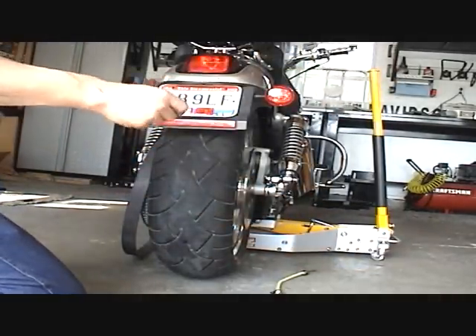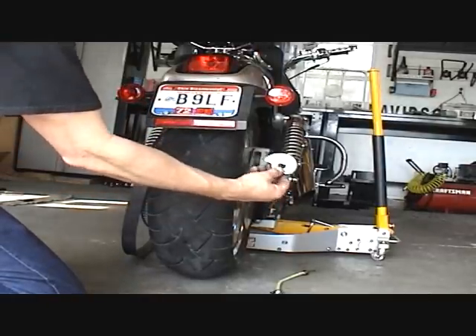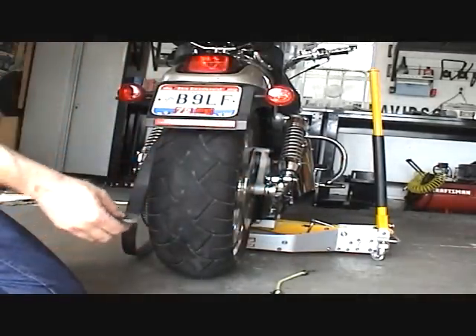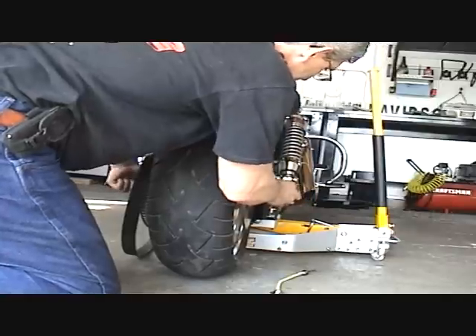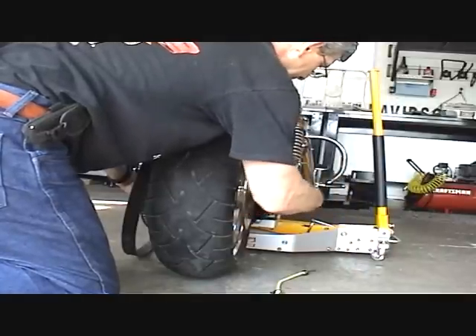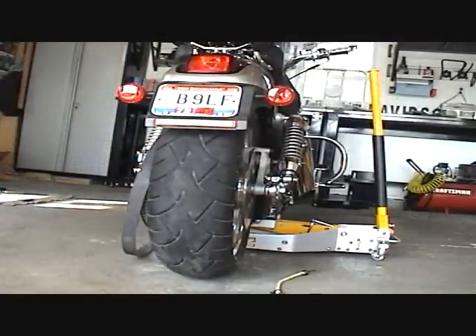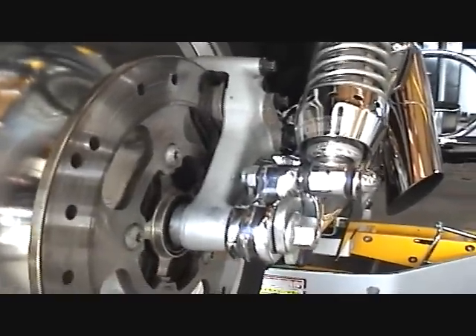Now the tensioner — if you look at the other side, it'll tell you which way it's got to go. In this case, I've got to turn it this way and put it on. There's a flat spot, and that flat spot goes with the axle. That right there just goes to show you that one person can put a rear wheel on all by himself.